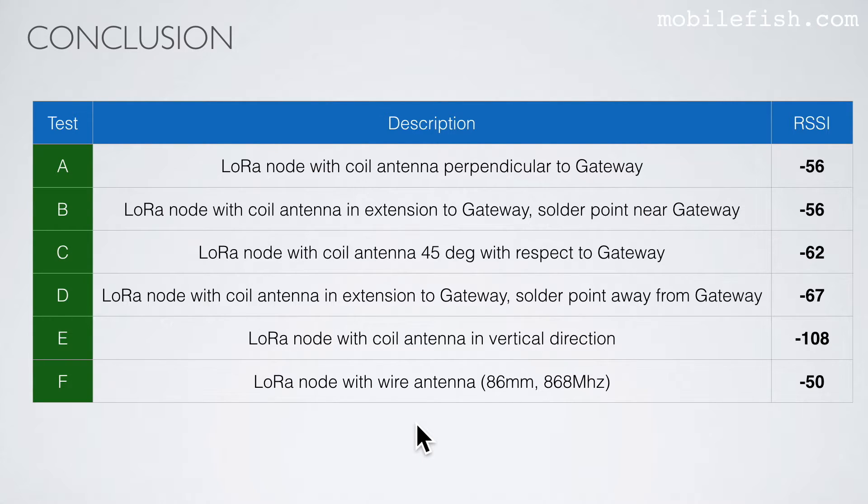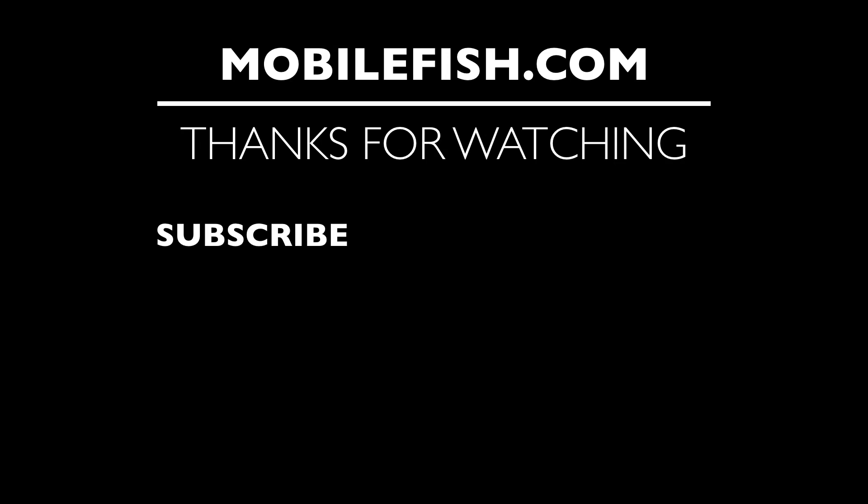My conclusion is that using a wire antenna is better than a coil antenna. If you want to use a coil antenna, solder it in a horizontal direction instead of a vertical direction. And the coil antenna orientation should be perpendicular to the gateway antenna, which gives a better result. Thanks for watching. I hope you enjoyed the video. Please hit the like button and don't forget to subscribe. If you have questions, leave your comments below. I'll do my best to answer them.